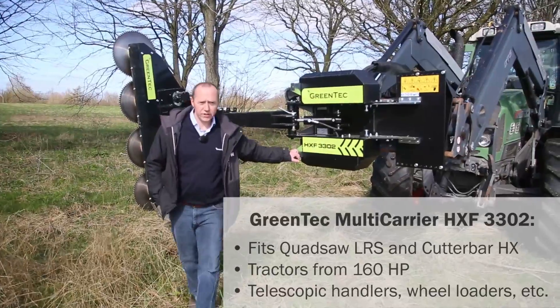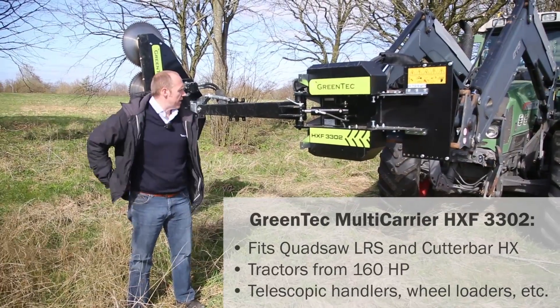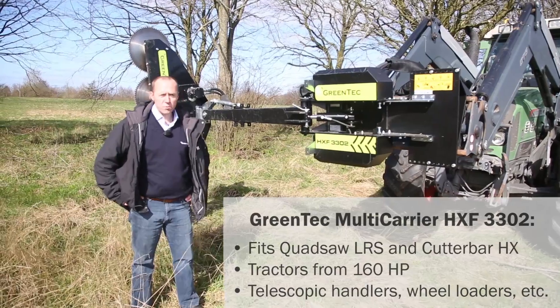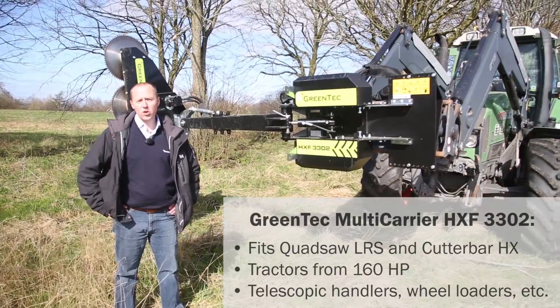Here is our Greentech multi-carrier HXF 3302, the largest model of the HXF series. It will fit tractors from 160hp and above, as well as telescopic handlers, wheel loaders and the like.